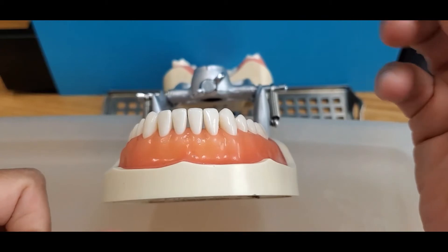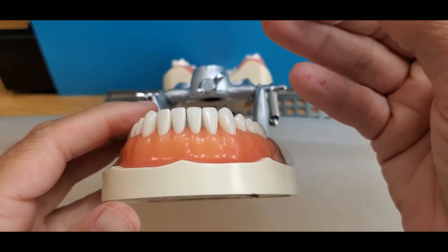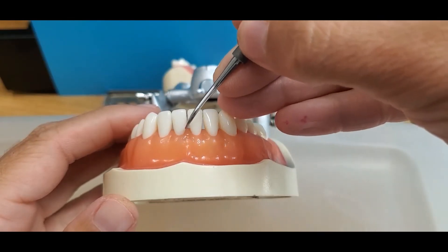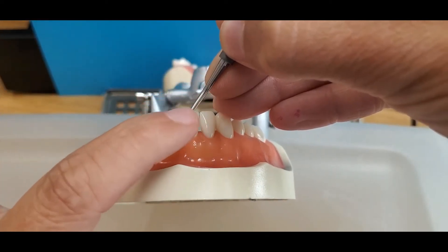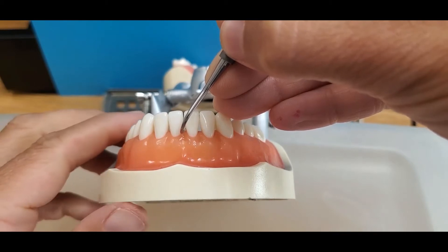To determine the correct working end of an H67 on the anterior teeth, there are two ways to do this. One way is to fulcrum on the canine, place the instrument on the central, and then look for the end where the terminal shank is more parallel to the long axis of the tooth.